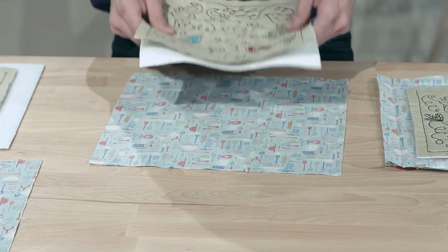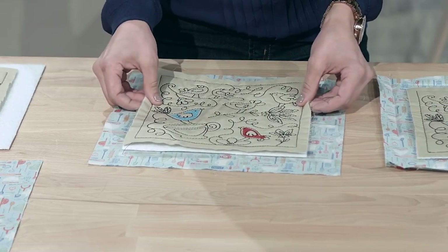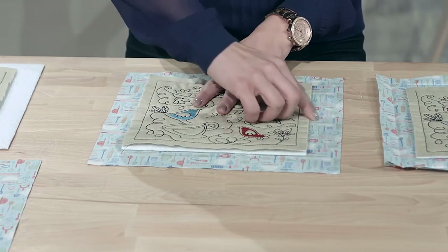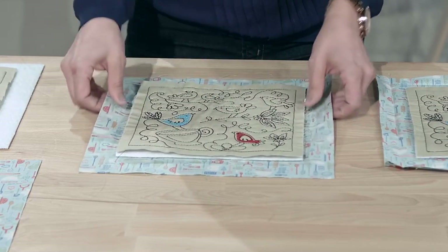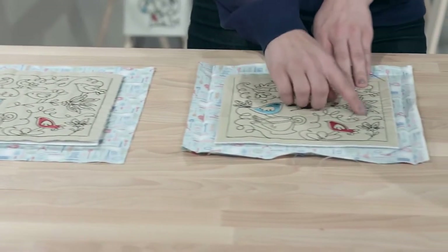Take your quilt block and your Insul-Bright and try to center it. You want to make sure that you have 1½ inches of fabric sticking out on each edge. Then use some safety pins to pin all three of those layers in place so they're nice and secured together.